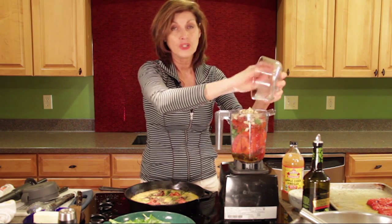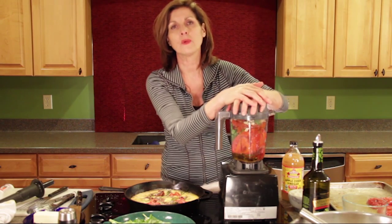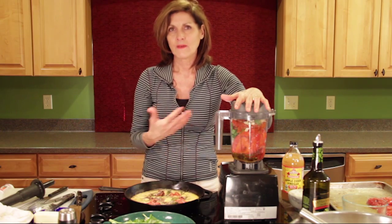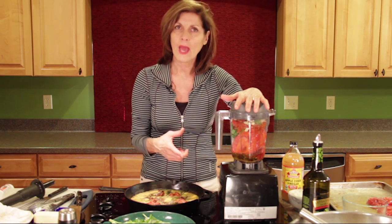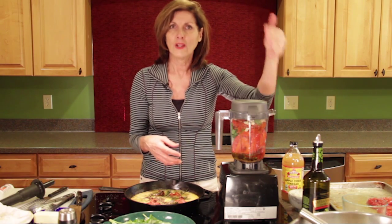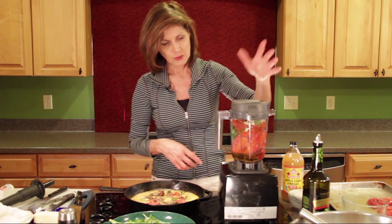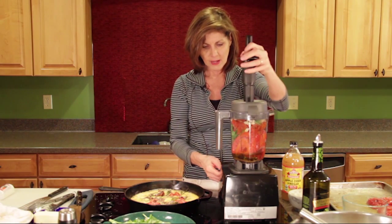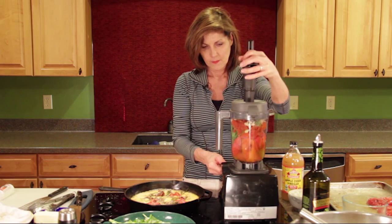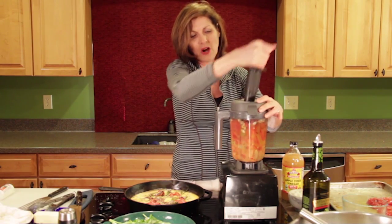I'm also adding half a cup of cashews instead of the hazelnuts or almonds. I pre-soaked my cashews - the reason being that nuts can be difficult to digest. There's an acid in nuts called phytic acid that can make it difficult for us to absorb nutrients. To prep: take a cup of cashews, soak them in water for about three hours, then rinse and they're ready to use. Now we're ready to blend it - I've got a Vitamix but you can use any blender.